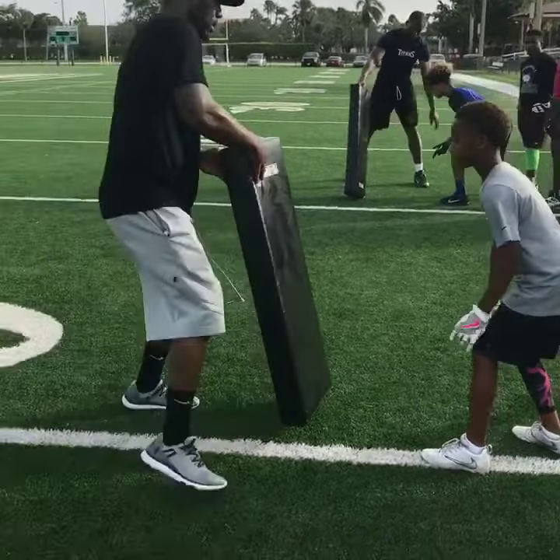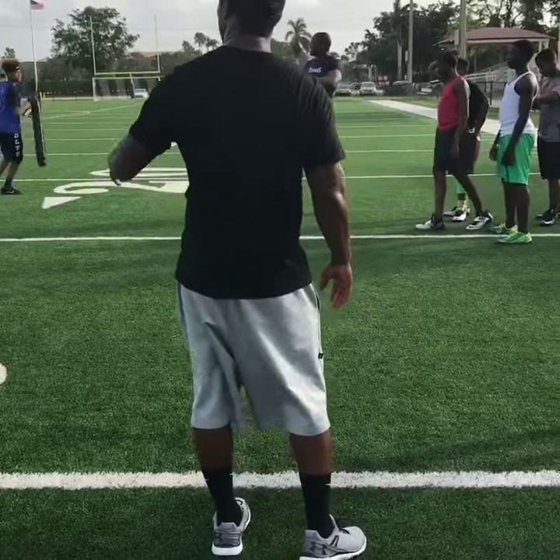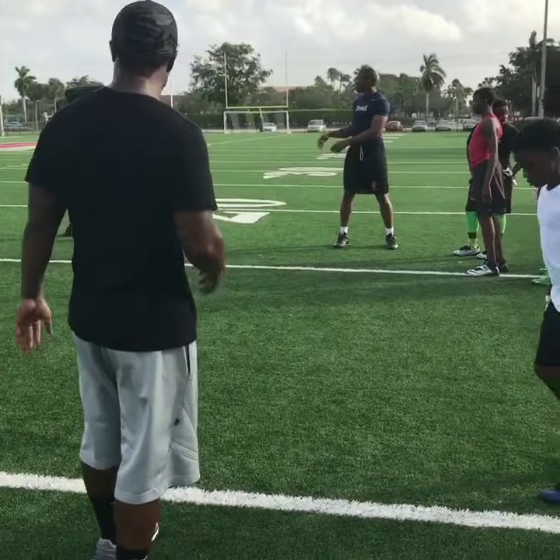Ready. Go. Good. Lift up. Good. Shoot your hips. Ready. Go. Good. Good. Left foot, left shoulder.